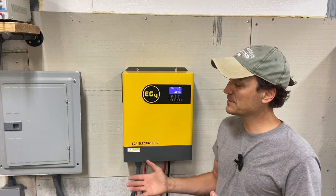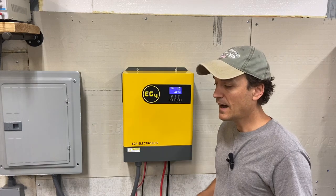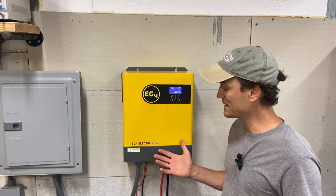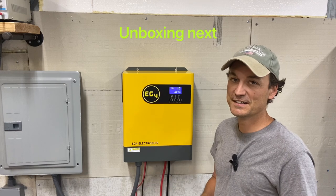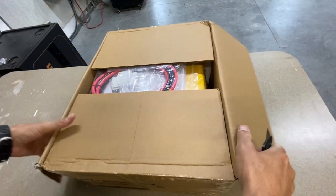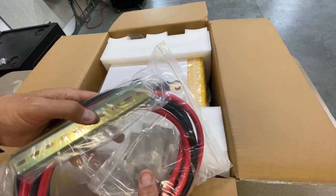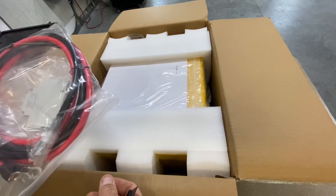Some of this install is going to be talking about the load center I have set up here in an off-grid configuration, but I'm going to tag a video where an electrician talks about how to create a critical loads panel. Because of its size, you could pretty much jam it in anywhere, and because it's quiet, you can tuck it into a corner in your house and it's not going to irritate you. It comes with the breaker, the DIN rail, and the cabling for the inverter.